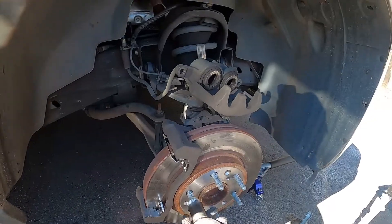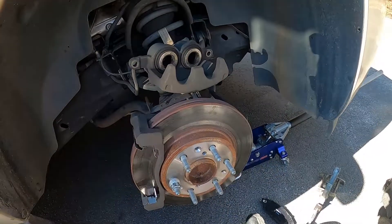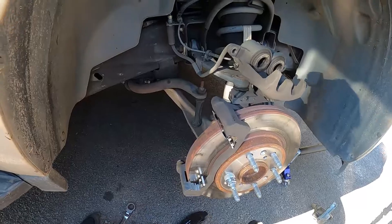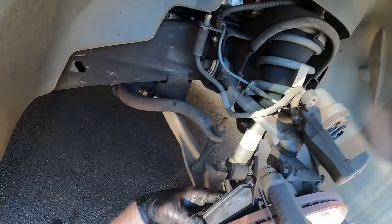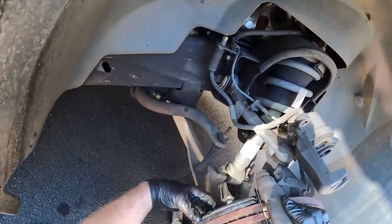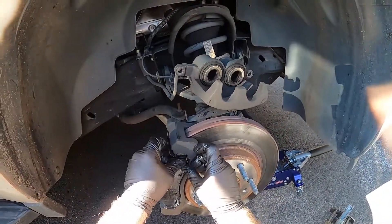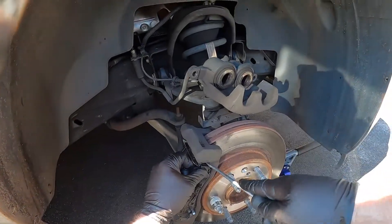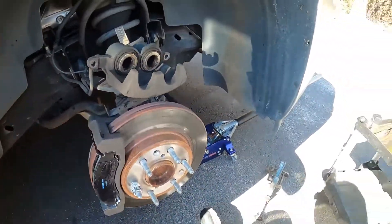This is why I put screws in here — to keep the rotor from backing out. It makes it easier for the install too. The overhang one goes in the back, just like that.